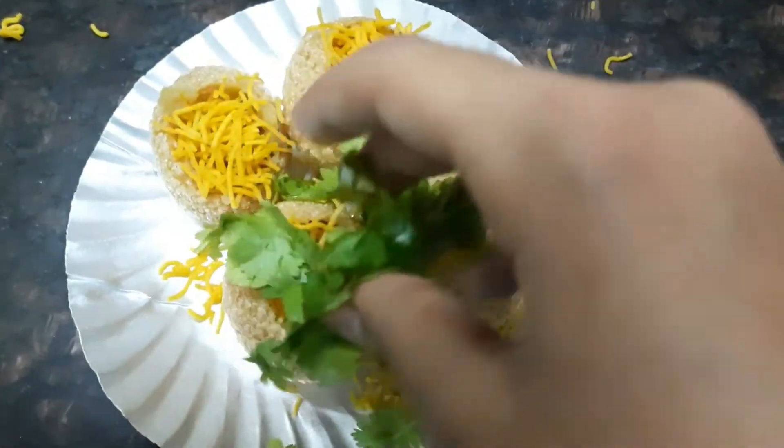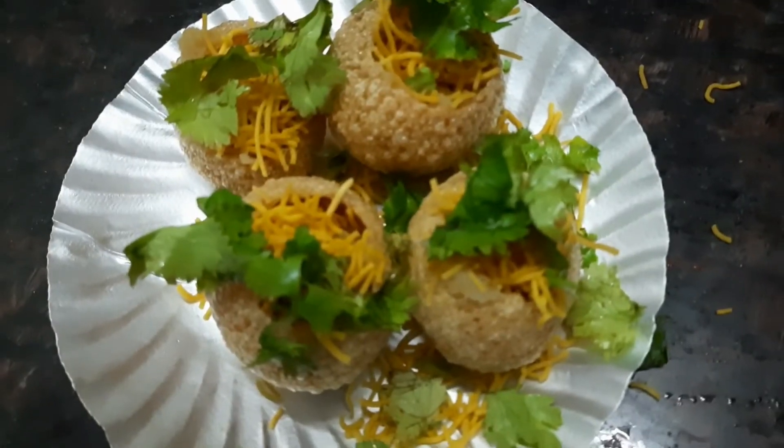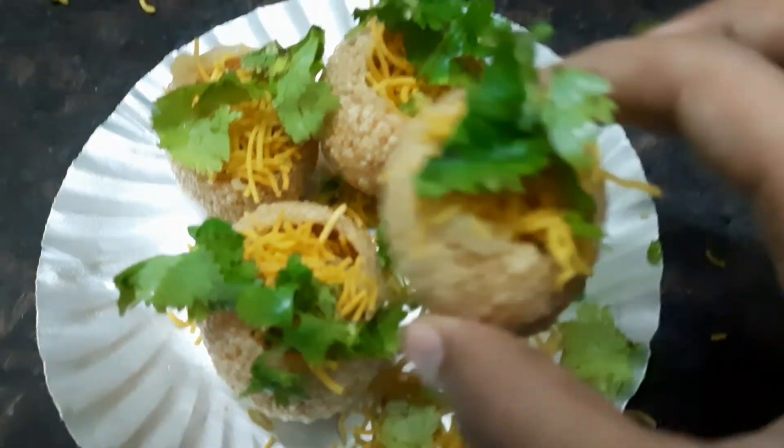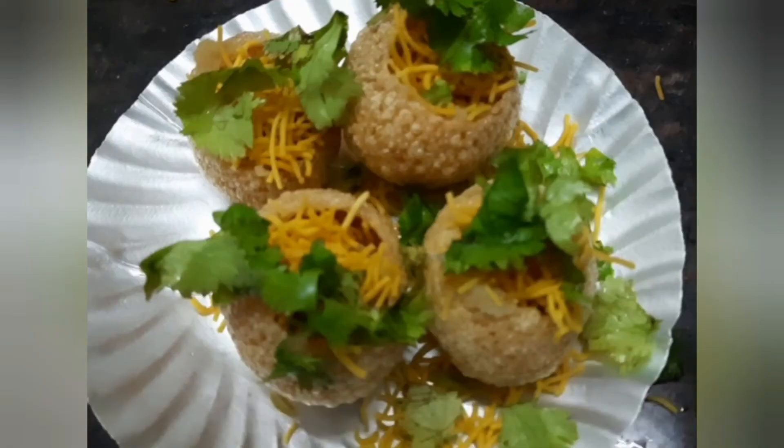Finally, you can add a bit of chopped coriander leaves, or just sprinkle it on top. That's it — delicious aloo puri is ready! You can try this recipe at home, it's very easy and simple, it just took two minutes to make. Make sure to subscribe to my channel, hit the notification bell, and I'll see you guys in my next video — bye bye!